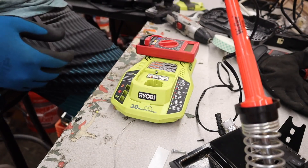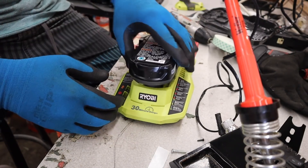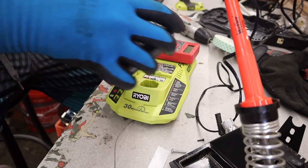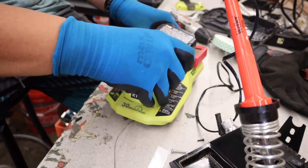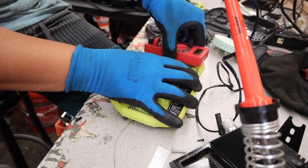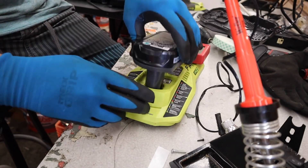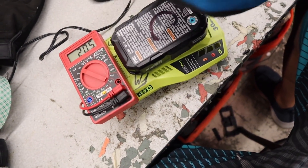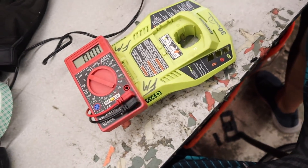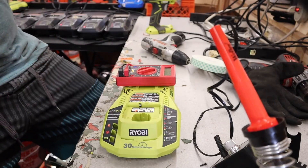Put some more solder on it. Before I close everything up, I want to take the battery, test it out, turn it on, and make sure I'm on DC voltage. I need to move this a little bit farther to the front. Now you have a tester where you just push the battery on and it gives you the voltage. Good — put it on the good bin. Bad — it's fragile. Now all I have to do is close this up.